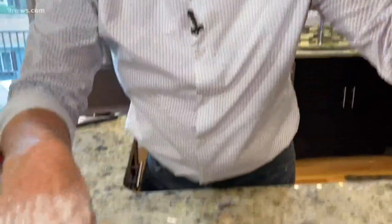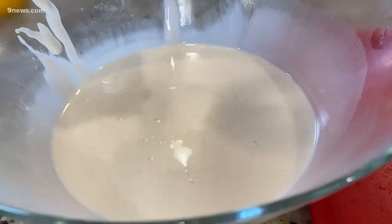A steel ball bearing dropped into a liquid in a glass bowl. Three, two, one — and everything was just fine, because that moment in time it became a solid and slowed its progress down all the way.